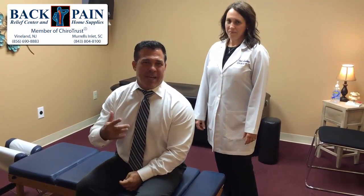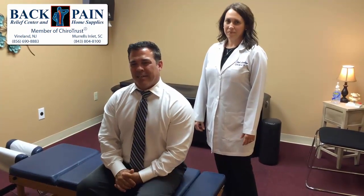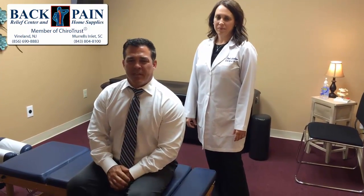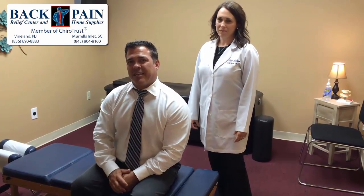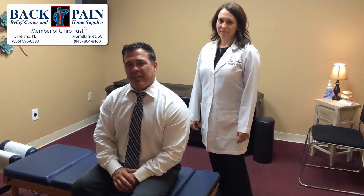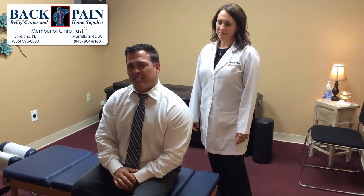Hey guys, Dr. Ray Marquez here, your local chiropractor. I'm here today with Dr. Stacey Avakin — we're both at Back Pain Relief Center. My low back's been killing me. As many of you know, I fly back and forth to Myrtle Beach every week. I've been working out a little more and it's starting to get a little sore, so I'm going to have her adjust me. She does a great job at it, so she's going to talk through it a little bit. If you have any questions, please message us and we'll answer them as soon as we can.